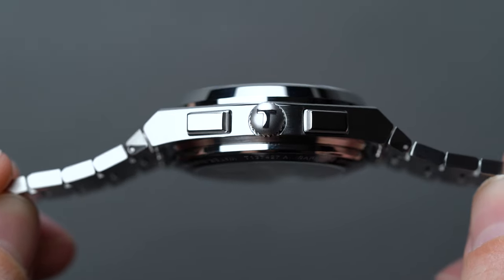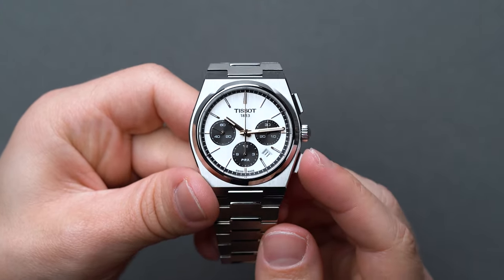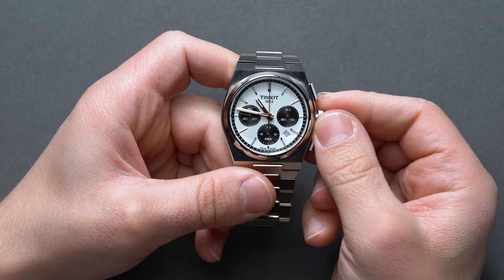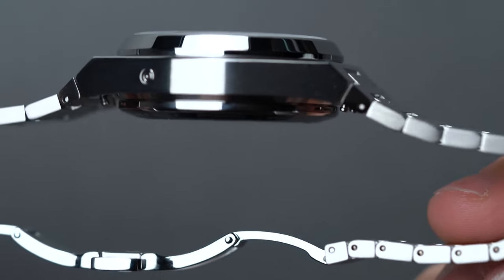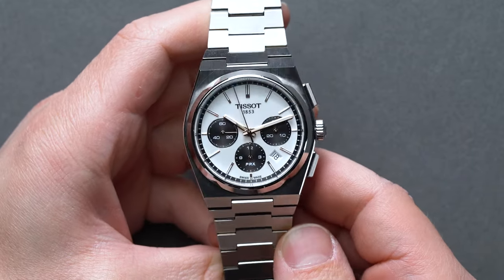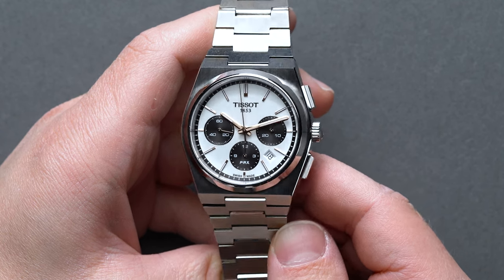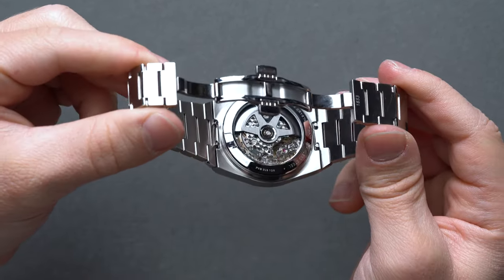The PRX Chrono adds two substantial start-stop pushers at the 2 o'clock and 4 o'clock positions — the topmost activating and stopping the timing hand, with the bottommost resetting to the 12 o'clock position when needed. On the right, sandwiched between the pushers, the push-pull crown adjusts the hour and minute hands and prevents water incursion up to 100 meters. On the left, at roughly the 10 o'clock position, Tissot adds a date pusher to accommodate its caliber's construction. The fixed and highly polished sloping stainless steel bezel is a carryover from previous PRX releases, doing an excellent job guiding the eye up to the dial and providing great cadence against the straight vertical brushing of the flat case.